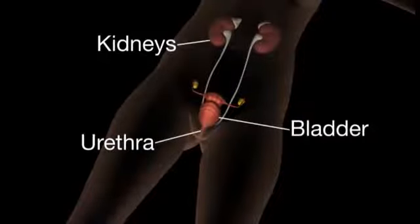Here we see an illustration of some of the key parts of the urinary system: the kidneys, the bladder, and the urethra.